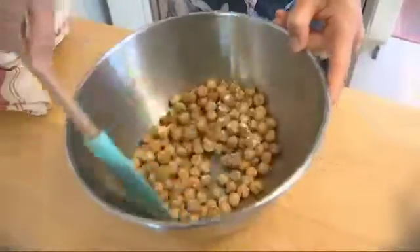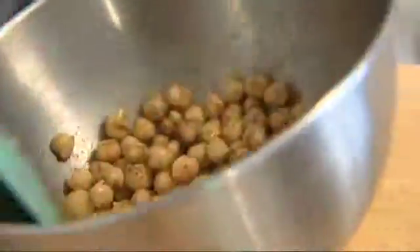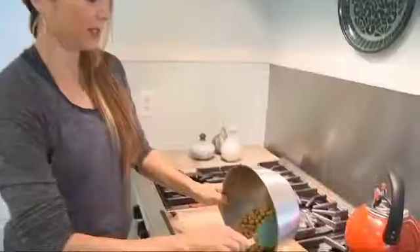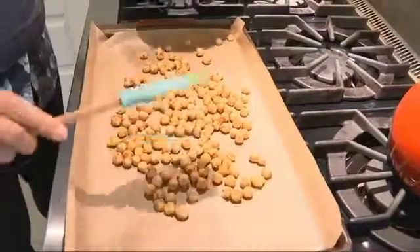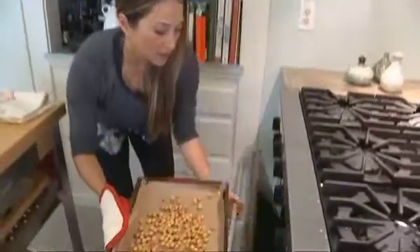Now we are going to give this a gentle stir to make sure all the spices are incorporated. The next step to this really simple recipe is just to spread these out onto a baking pan with a little parchment paper, and we are going to roast these in the oven.